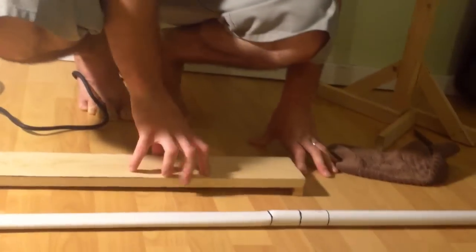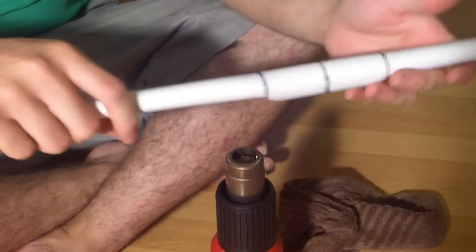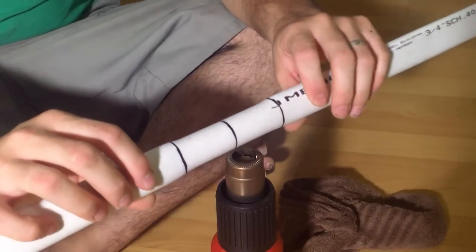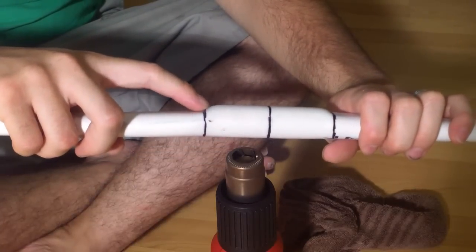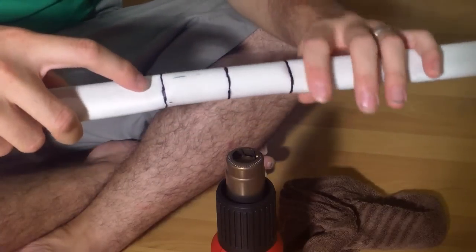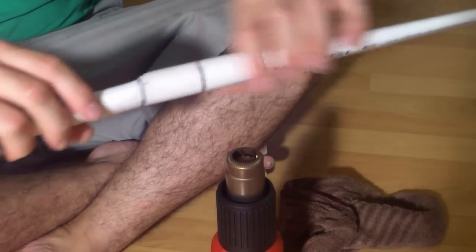Now I've just got to do the other side. Now that both limbs are flattened and the bow's coming together, what you want to do is heat up the handle so we can make it more comfortable to grip. There's a hard crease that came from our flattening jig, so we're going to heat it up until it puffs out — that's going to be an indicator of when the handle is soft enough to flex.